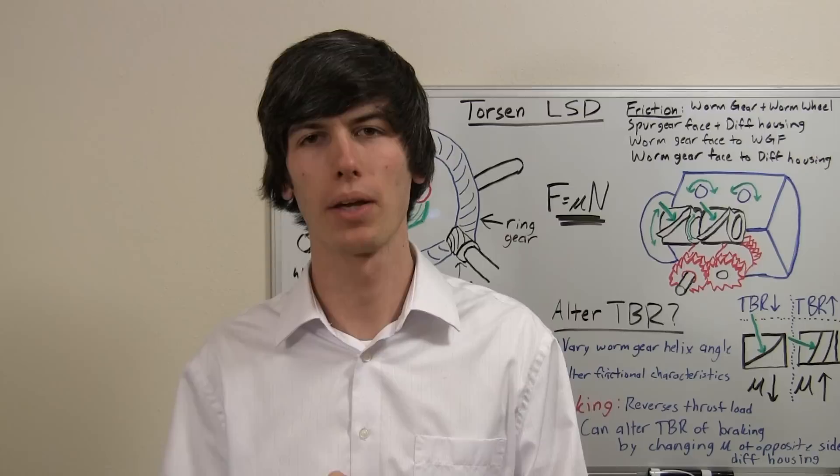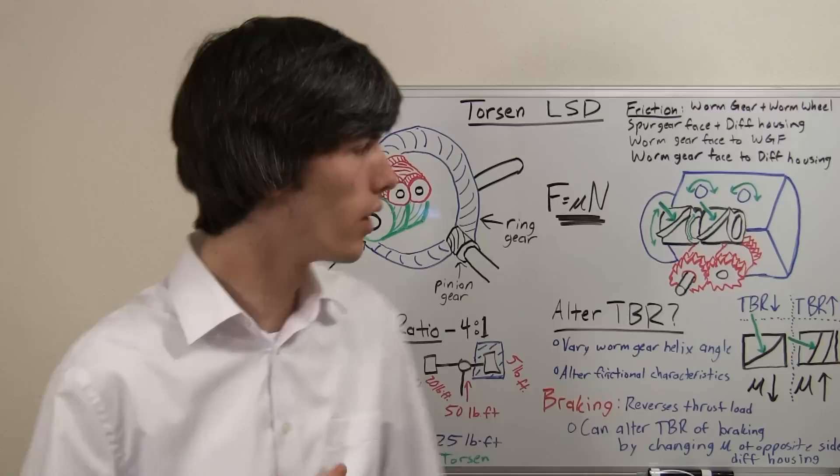Hello everyone and welcome. In this week's video, I'm going to be explaining how torque transfer occurs in Torsen Limited Slip Differentials.